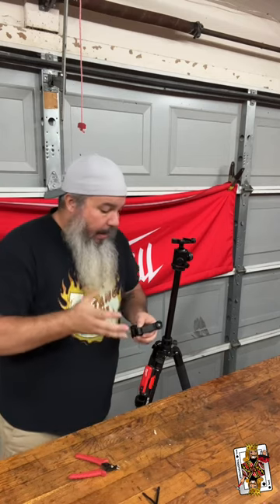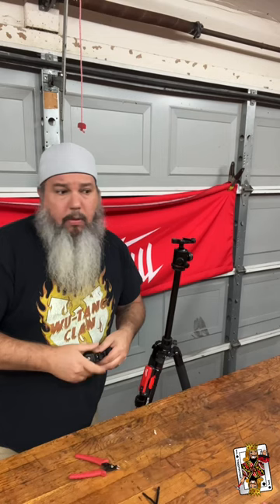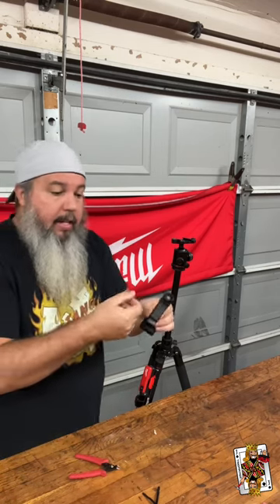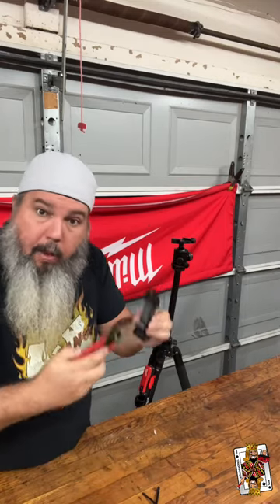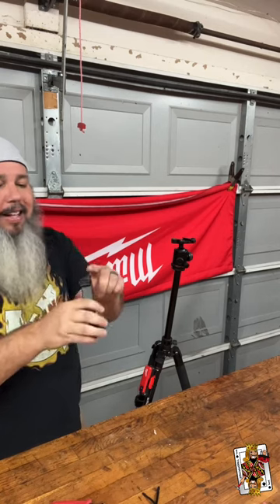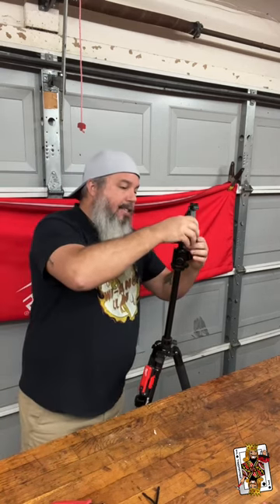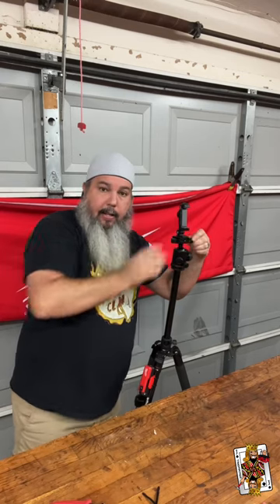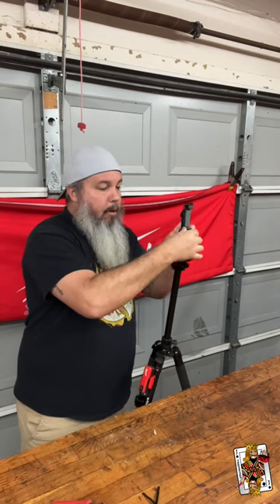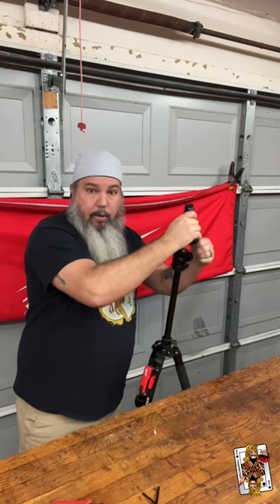I haven't had a lot of success with magnetic mounts — I do a little extreme stuff sometimes and I've had them lose it. So I get these metal ones and put them on. It's like a cold shoe and it just slides in here, really convenient. It can rotate — nice metal movement — and I can do some rotation in this as well.